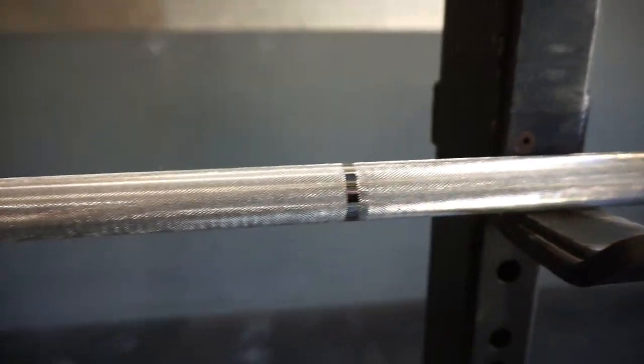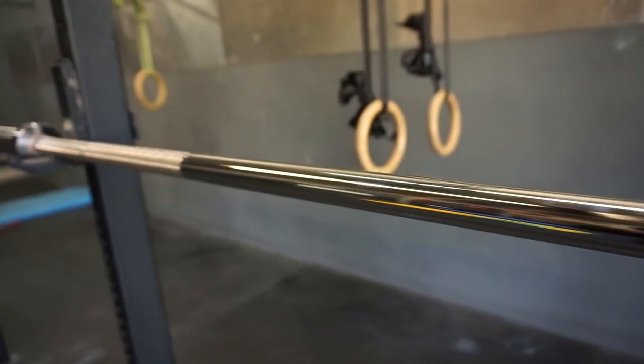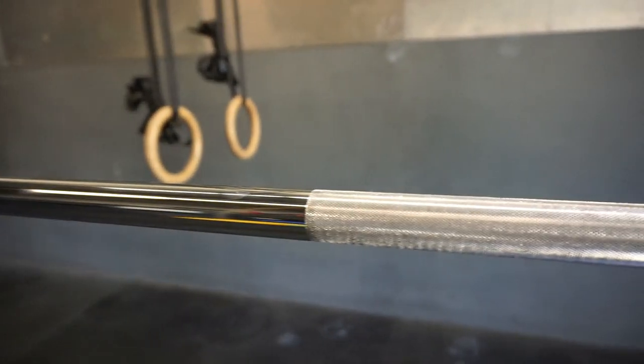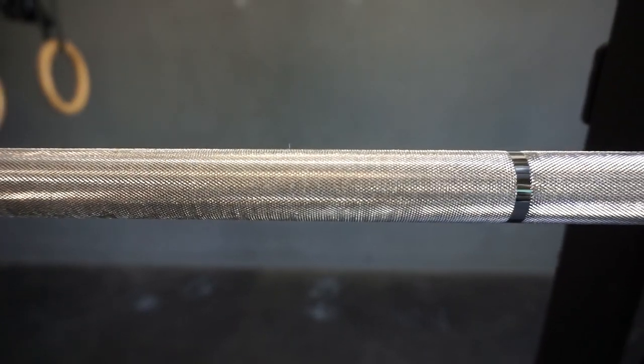This barbell features a nickel chrome coating — the same coating that you'll find on the bushing version. It's very bright and shiny. It has the same light to medium depth knurling, which is very fine and well machined.